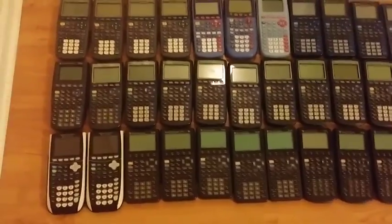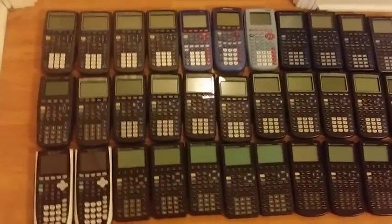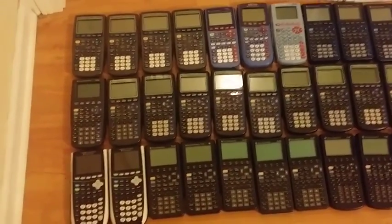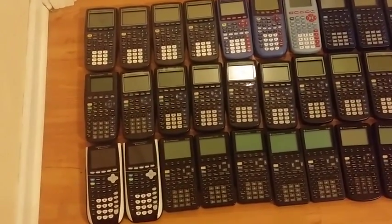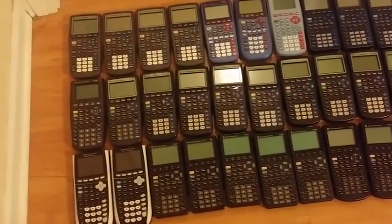I'm going to show you my TI graphing calculator collection. It's pretty extensive. I'm going to try to go over everything I can think of. I talk kind of fast, sorry if you don't catch anything. If you have any questions, just let me know and I'll try to help you out.